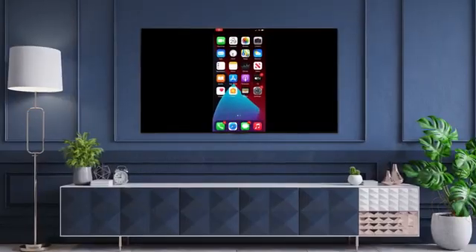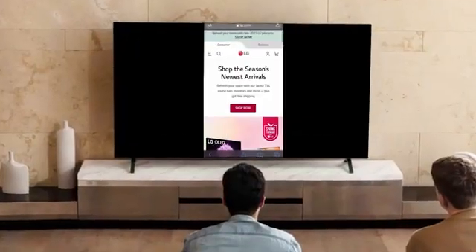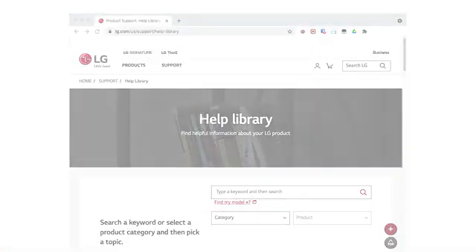You're all set. Learn more in the LG.com Help Library.